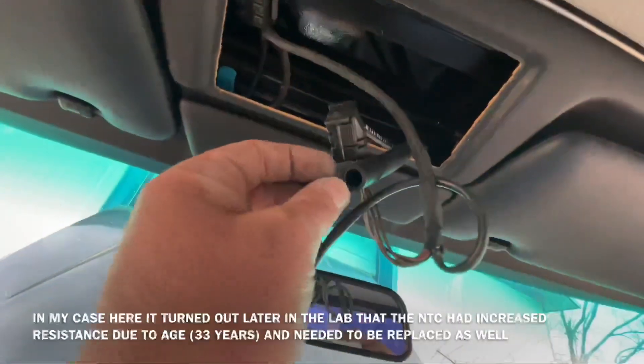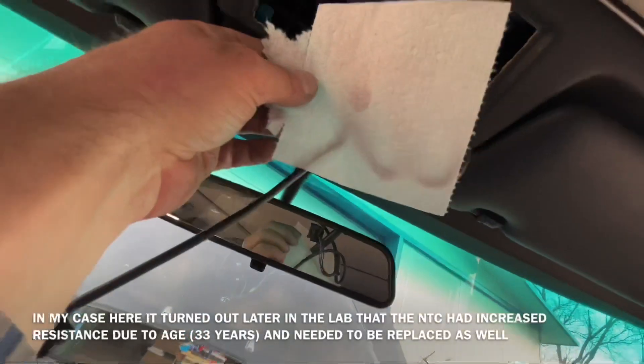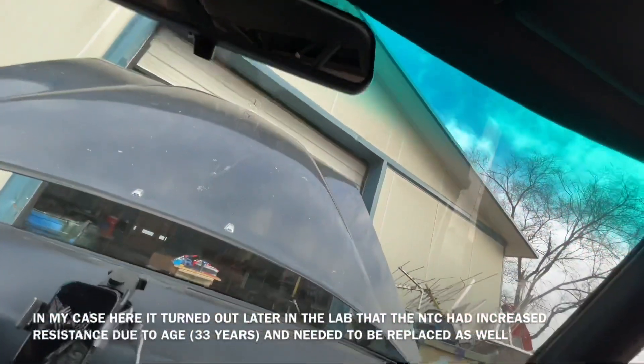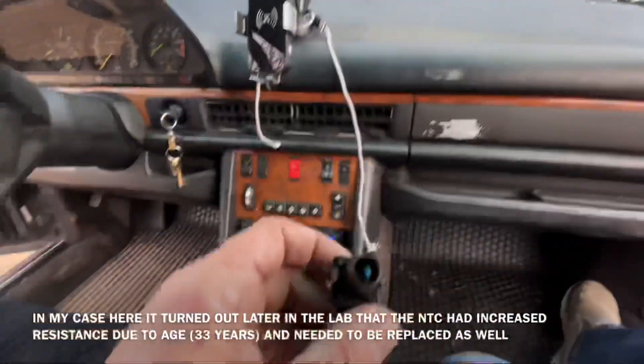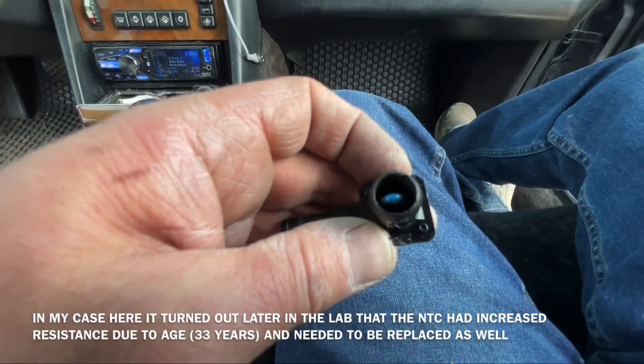No, that was just our air — there's no vacuum. What this does is it sucks the air over the thermocouple in here.